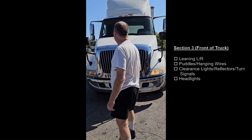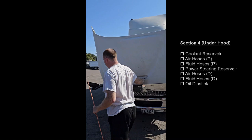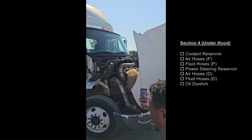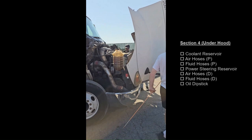As I approach the truck, I'm not leaning to the left or to the right. There are no puddles to indicate a leak and there are no frayed wires. The clearance lights, reflectors, and turn signals are all amber in color, securely mounted, not cracked or broken, no mixing lenses. The headlights are clear in color, securely mounted, not cracked or broken. Coolant reservoir, securely mounted, not cracked or broken or leaking, the level is between add and full. All of my air hoses are securely mounted, not cracked or broken or leaking. All of my fluid hoses are securely mounted, not cracked or broken or leaking. The oil dipstick — I will pull it out, wipe it off, put it in, pull it out — level is between add and full.